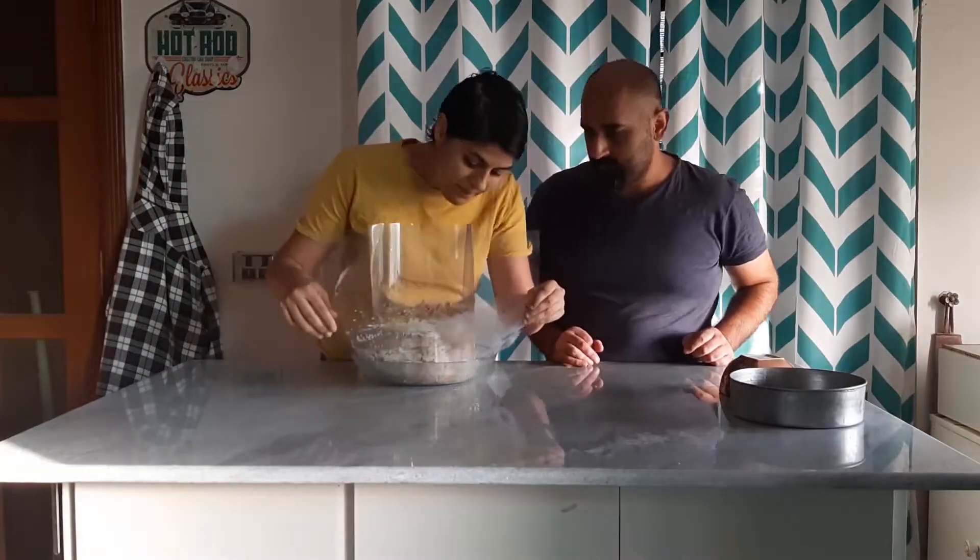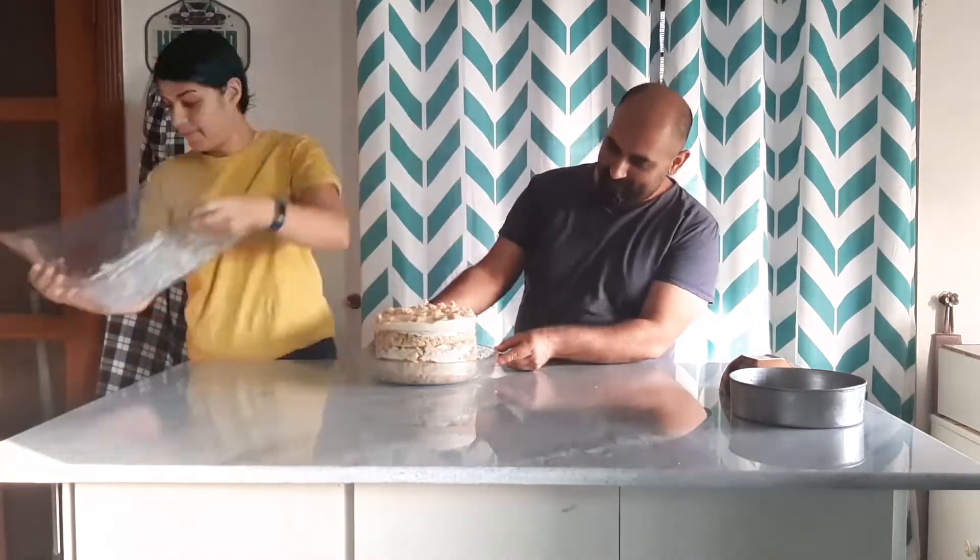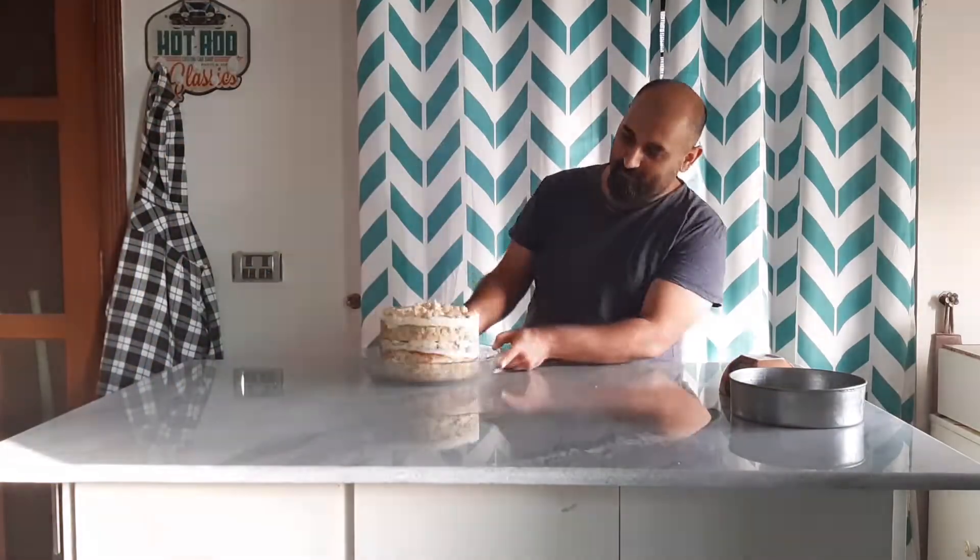And here's the reveal — ta-da! Wow, amazing!